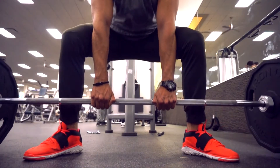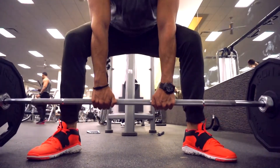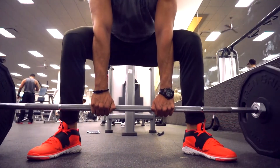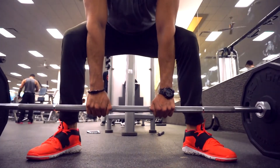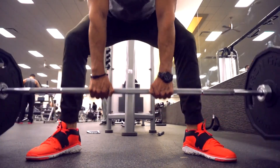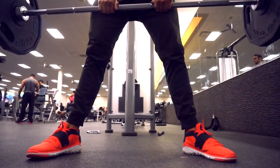For the sumo deadlift, you want to make sure that your feet are pointed out. It's very important that when you come down, your knees are actually pointed in the same direction as your feet. You want to make sure they don't collapse in. When you're squatting, your knees travel straight forward, but for this you don't want that — you want your legs open, your knees following the path of where your feet are pointed.